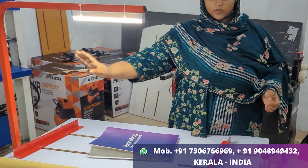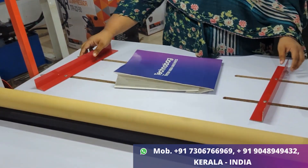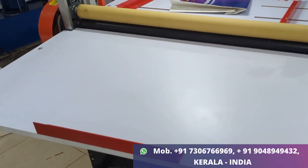This is a LED light. This is a feeding table with two guides. This is a size adjuster. This is a delivery table with a chopper on the delivery table.